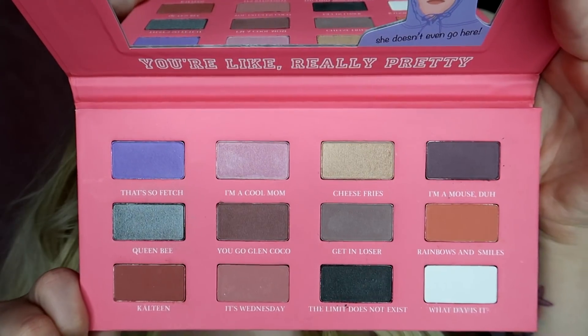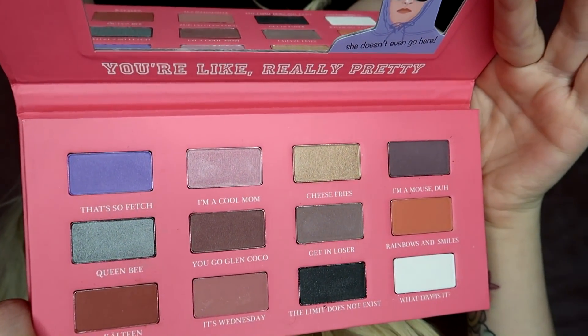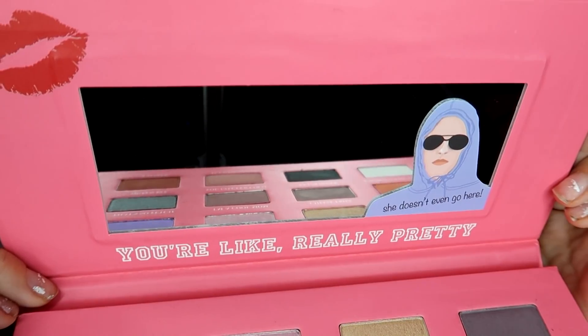I thought the colors were going to be a little more brighter than that. I guess their makeup is very neutral in the movie now that I'm thinking of it, but I was expecting more pinks. The colors are very nice though, so we're going to swatch them and see how they perform. It says 'You're like really pretty' and 'She doesn't even go here' — one of my favorite parts of the movie. Comment down below what your favorite quote is from Mean Girls.